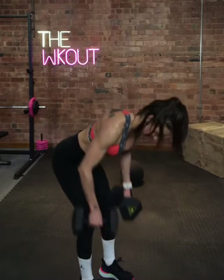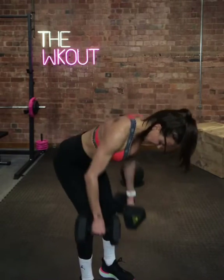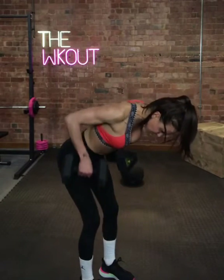Lift your toes so the weight goes into those heels. Now bend forward. Now let those arms lower, all the way down. Push up.